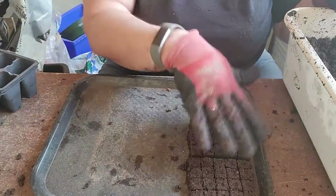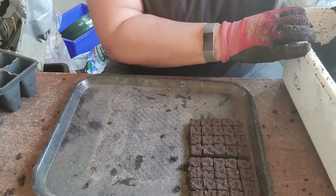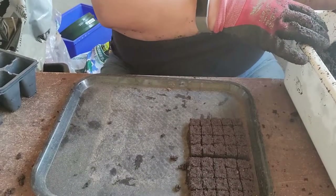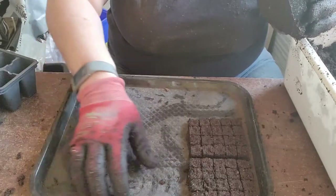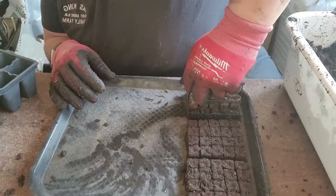For me, with limited space and no greenhouse, soil blocks are just so much better. You can start them on your kitchen counter, put the tray on top of your fridge — you don't even have to worry about a heat mat.